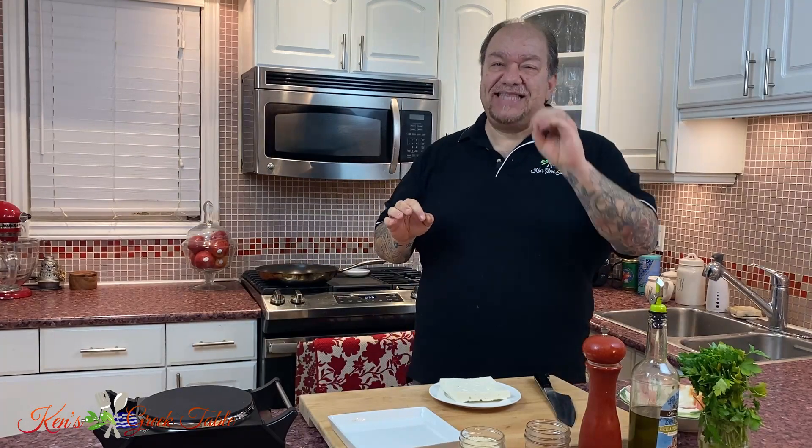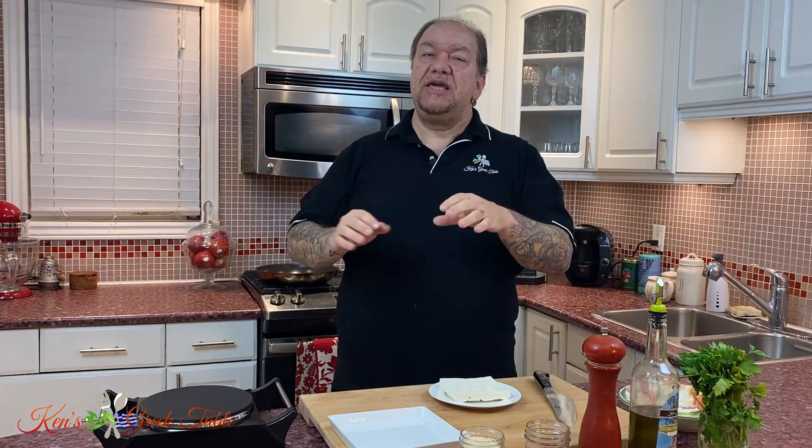Today I have an absolutely fantastic little mezze recipe for a sesame crusted fried feta — not baked. So before we even start, let's take that off the table. Please don't message me saying, oh, can I bake this? You cannot. It does not come out the same. And it is so good, live a little. It's only a few calories. It's just after the holidays, nobody's going to see you in a bikini. So let's just make this the way it should.